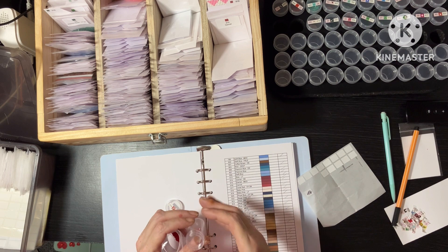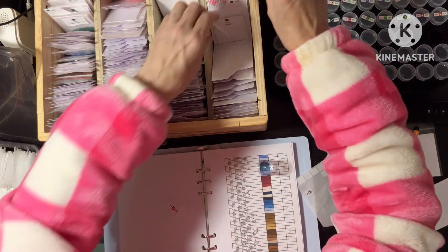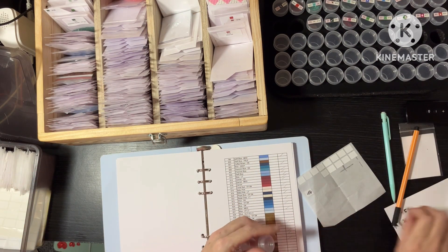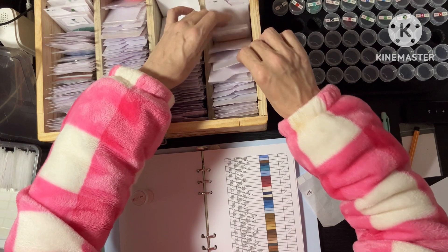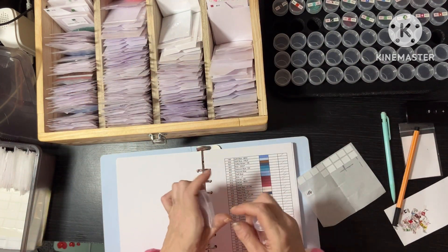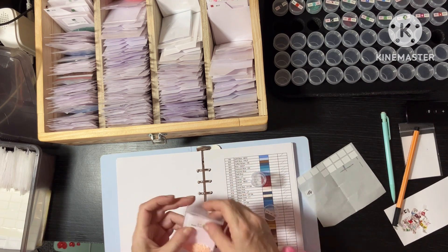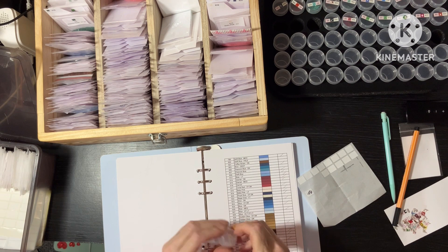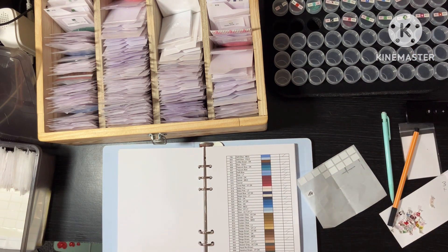Look at those three that want to party on their own — there we go, 817. Isn't it the silliest things that excite you? 819 — we've got some of them, they're the same. Really, really light pink — I think it's more of a peachy. All right, we'll put that back. I'm going to take a quick break and I'll be back in a sec.